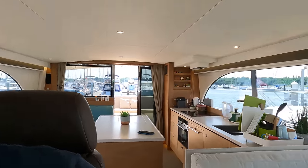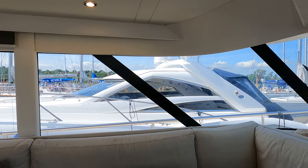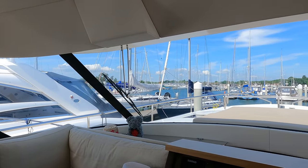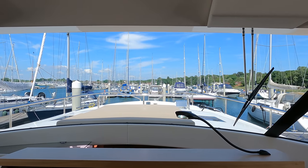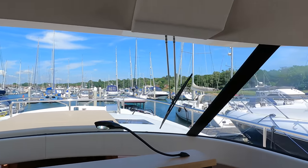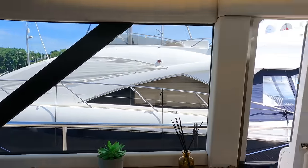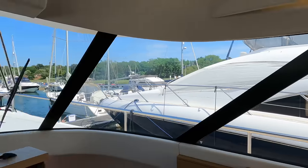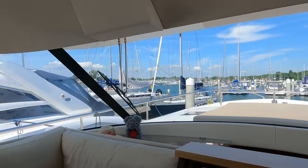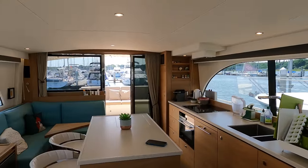Just before I sign off, I just want to show you the view that you get when you're sat in the captain's chair. Fantastic all-round view. Look at the size of that window — and the fact there are no stanchions in that window, it's just unbelievable. It's such a great perspective that you get when you're sat here. While you're underway or navigating through tight spaces, you can also get a really good view of the aft section of the boat as well.